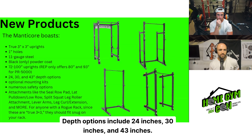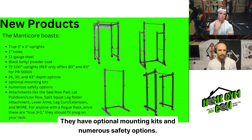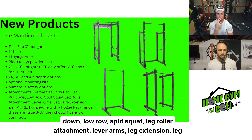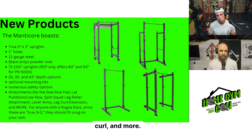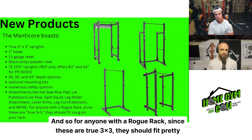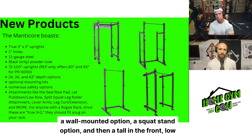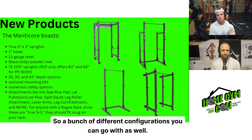Different options include 72 to 100-inch uprights, where Reps is only offering 80 and 93 for the PR5000. Depth options include 24 inches, 30 inches, and 43 inches. They have optional mounting kits and numerous safety options. The attachments offered with the Manicore include the seal row pad, lat pull-down low row, split squat leg roller attachment, lever arms, leg extension, leg curl, and more. The image shows a four-post power rack, wall-mounted option, squat stand option, and a tall-front low-back configuration.